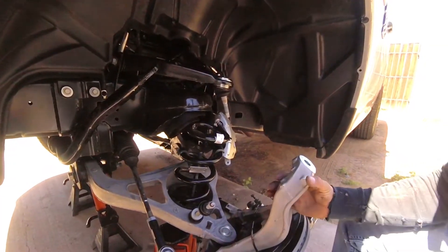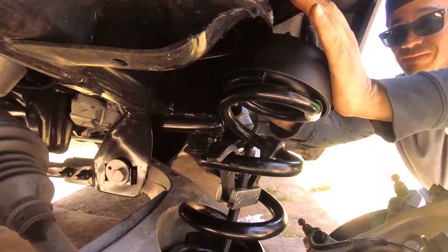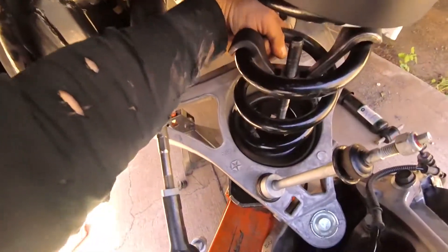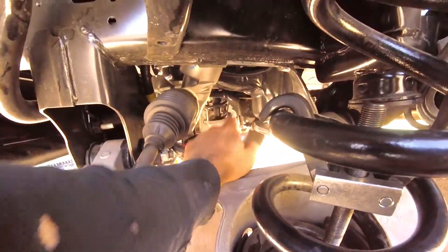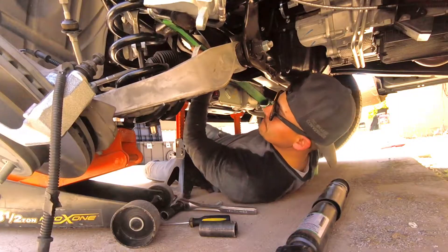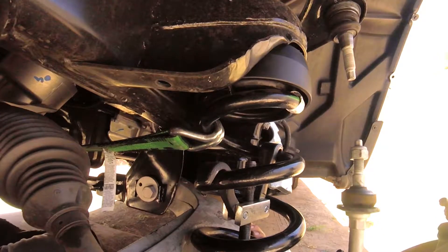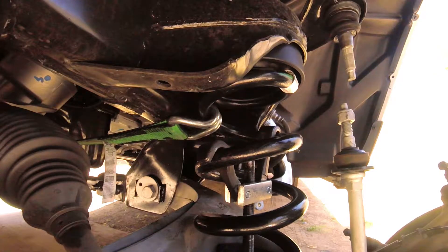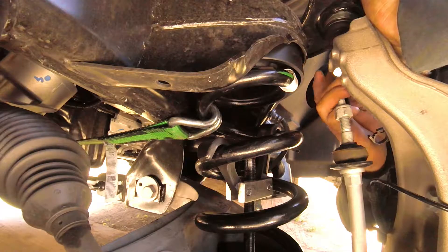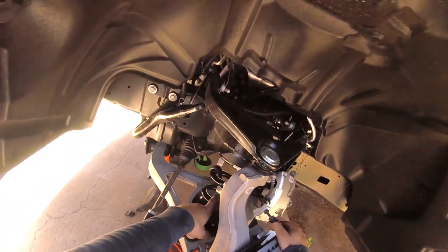Let's go ahead and put it on top. Now that we got it off, I want to grab the spacer. I grabbed a two-inch ratchet strap, hooked it onto the spring and grabbed a point on the other side on the other control arm, and ratcheted it down. Let's go ahead and put it on top. Now let's remove the compression spring tool and the ratchet strap.